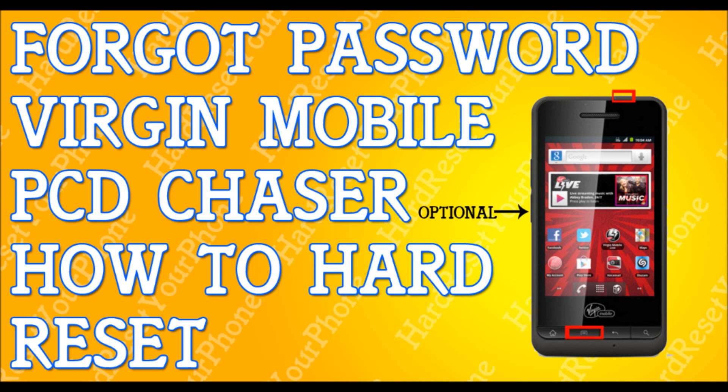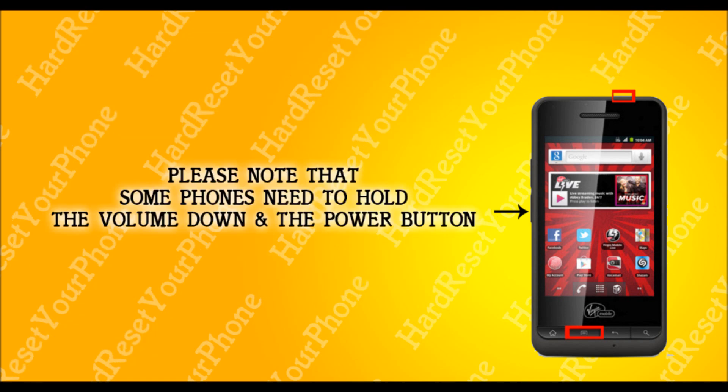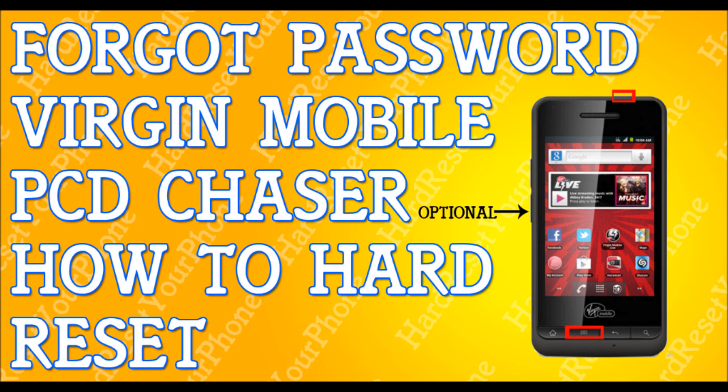Once your phone is powered off completely, we are going to be pressing and holding the menu button and the power button. Hold these two buttons and don't let go until you see the Android with the yellow triangle come out. Once you see this, let go of all the buttons and we're going to be pressing the back key. Press the back key one time and you're going to be presented with a menu.